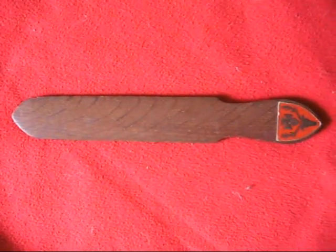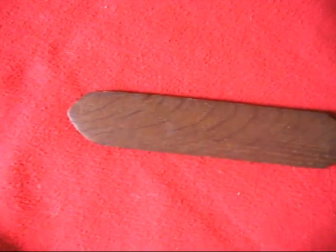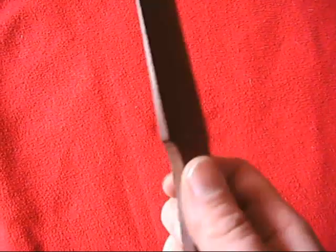Under the hammer now at Bygone Baggers is a lovely oak page turner. Beautiful, simple, elegant — a wooden knife for turning the pages of delicate books. And then a crest with a stag's head to stick on the bottom. A lovely example of its type with a beautiful, delicate feel.